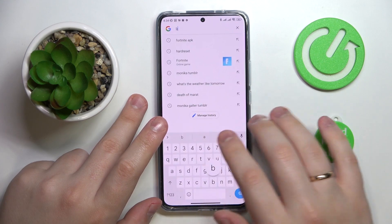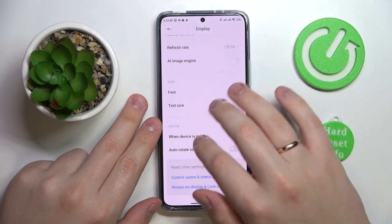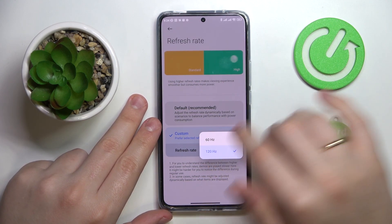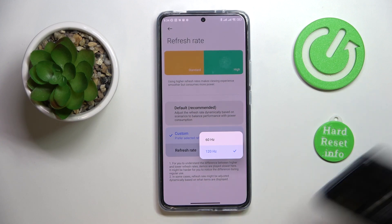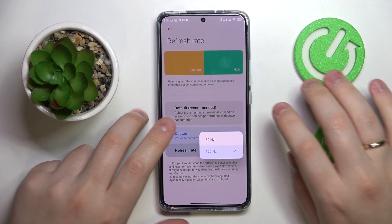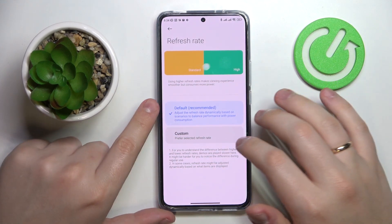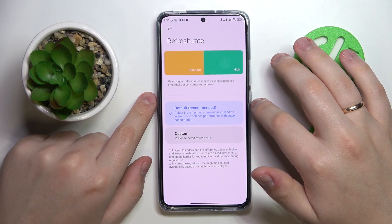The third feature is located in the Display category of Settings — it is called the Refresh Rate. There are basically two values to choose from: 60 or 120 Hz. In short, 60 Hz will save battery, while 120 Hz provides smoother and silkier animations and a generally better visual experience. You can switch the refresh rate manually or set it to the default value, which automatically switches between available rates based on AI algorithms and your system and battery state.